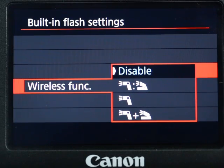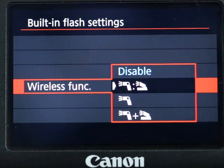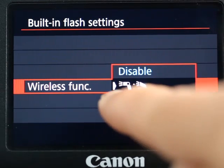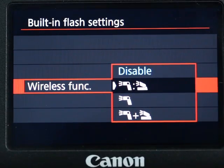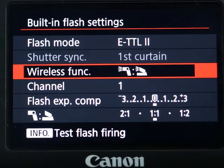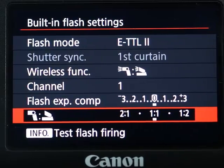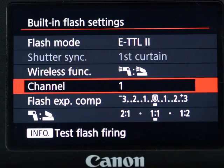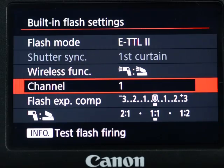It will show you that the wireless function is disabled — that's the default. So what you want to do is turn that on. It gives you three choices. By the way, let's talk about the channel. The default is channel one, so everybody who doesn't change anything is set to channel one. Make sure your flash also shows channel one, which is also the flash default.